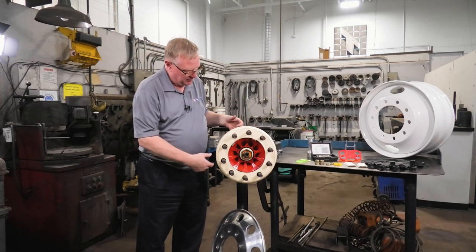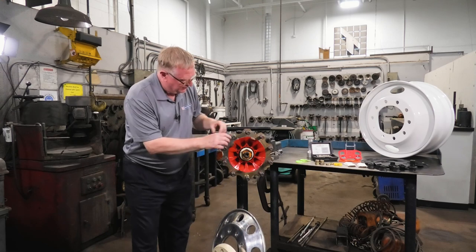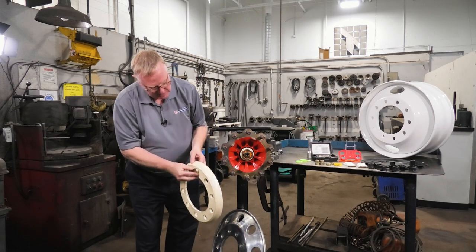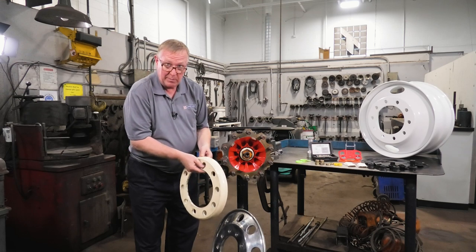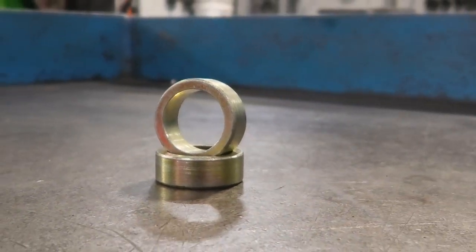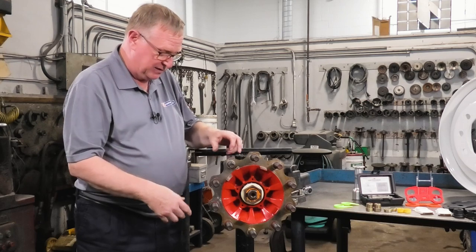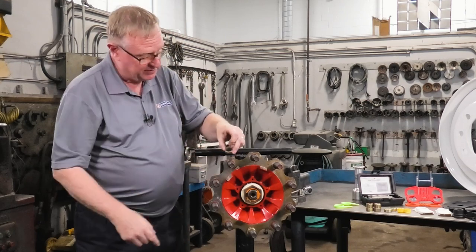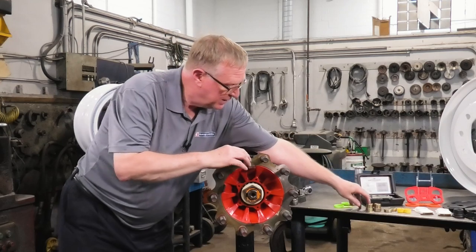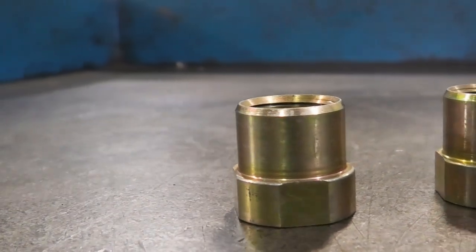This is a drum spacer. It basically slides on over the stud and takes up the space in the drum hole — between the drum and the stud. They come in a couple of different sizes: for the front there's a set of six, so you put three on a wheel; for the drives and duals it's a set of ten. It's called a drum spacer, and there are different sizes and thicknesses for the different thicknesses of the drum disc.